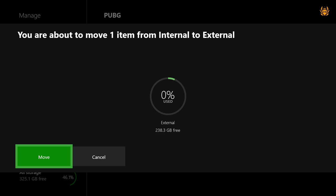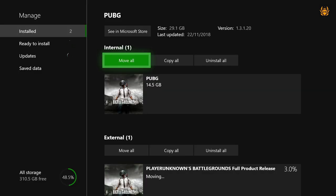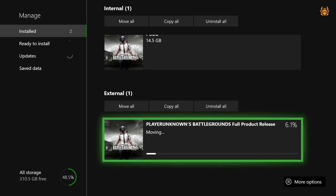This is a 256 gigabyte SSD. Make sure your external hard drive — whether it's an SSD or a normal hard drive — is at least 256 gigabytes. If it is not at least that size, I don't think it will work with the Xbox One. That is the minimum size for external storage on the Xbox One, so just bear that in mind. Hit Move — it will take a little while, so we'll leave it to do its thing and come back when it's done.